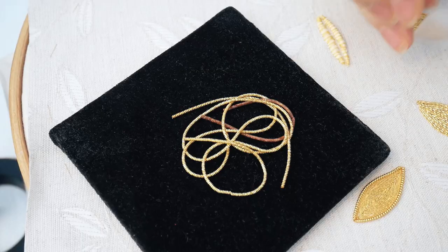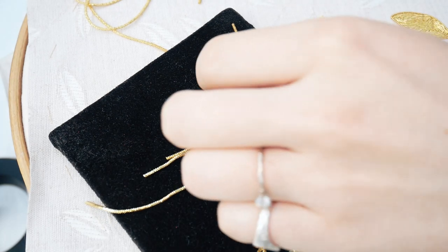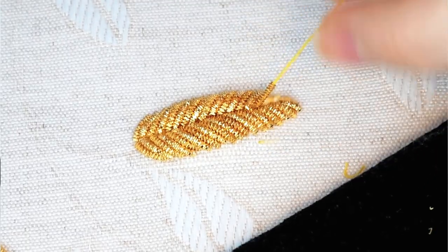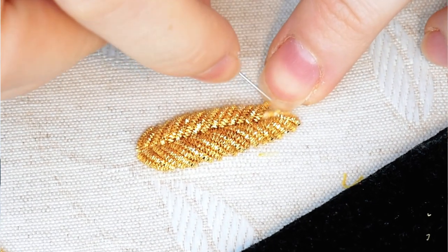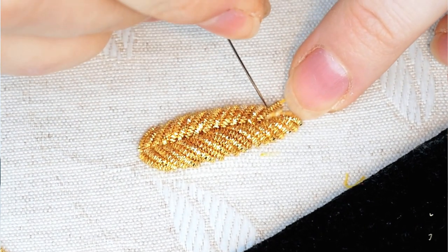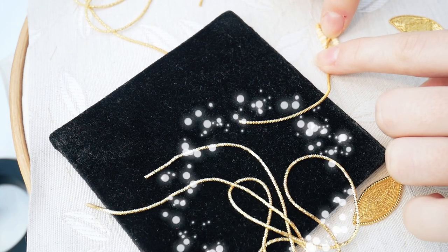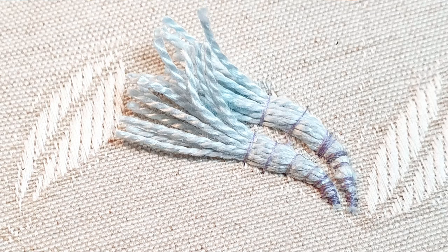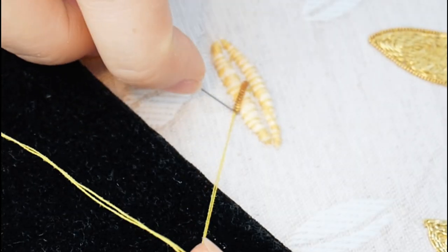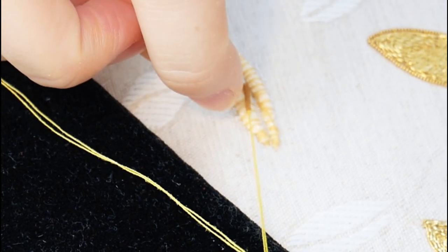First up we have the bright check cutwork paired piece. I started with something both hard and easy. Cutwork is where you lay cut-to-size pieces of pearl onto your surface as a fill method. You can use whatever kind of pearl you like — smooth pearl, rough pearl, or as in this example, bright check. Prior to filming I prepped the base with a string bump padding so that I had something to build on.